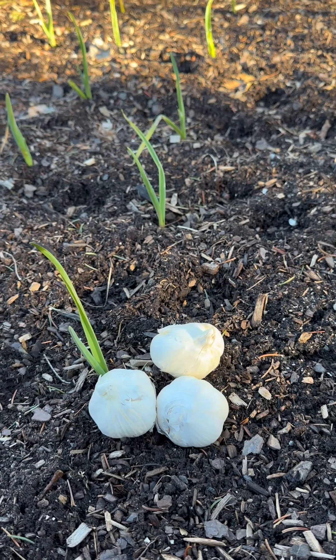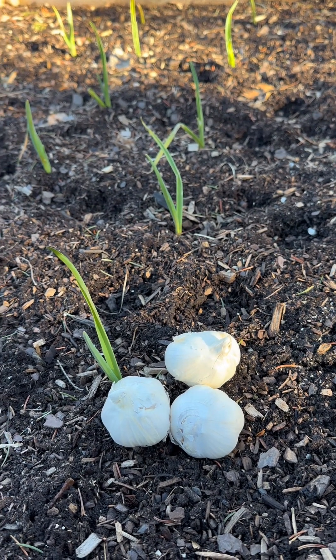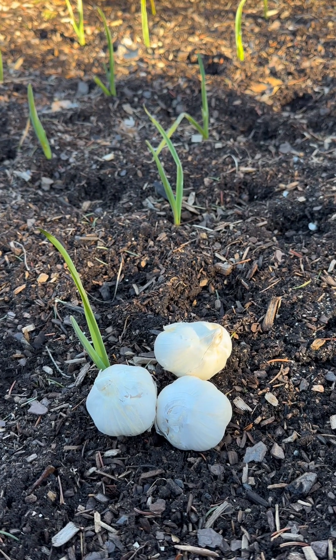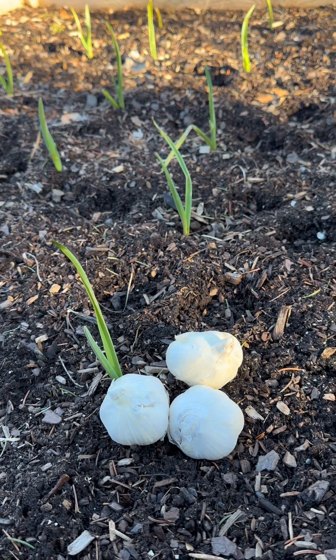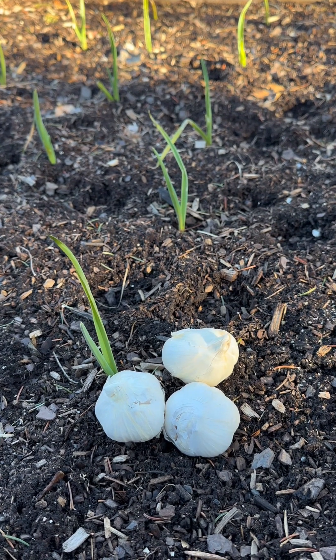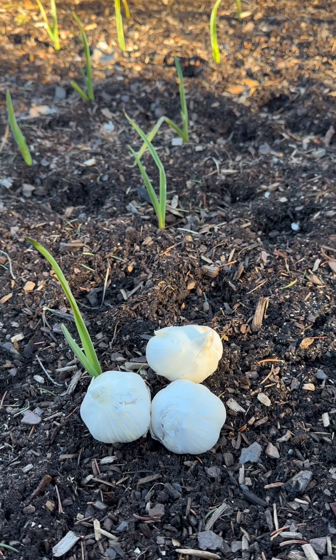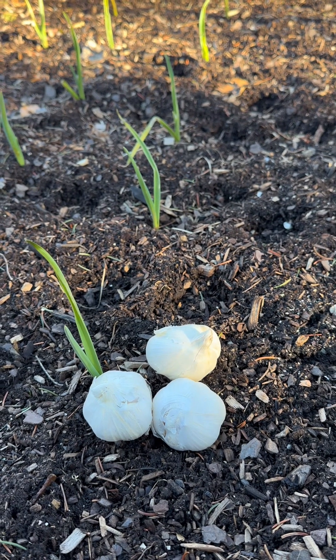The best thing about growing garlic is that it's a very hardy vegetable and it is very, very easy to grow. You basically place the clove into the ground, fertilize it, and forget all about it until it is time to harvest your garlic.